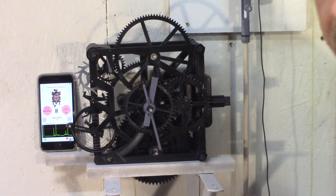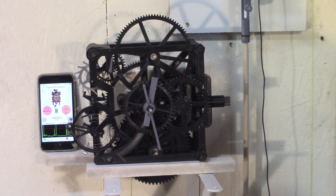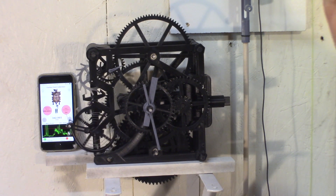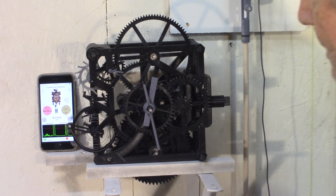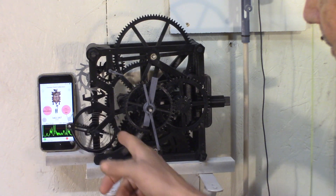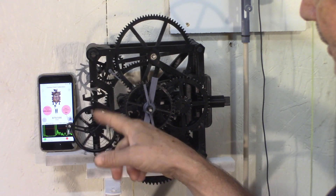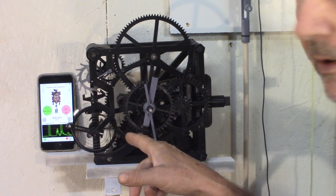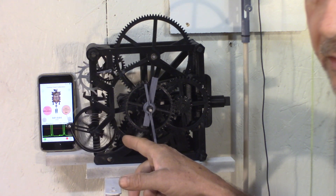If things go well, it auto-starts — that's the quality of this escapement. The Swiss lever escapement is also called a detached escapement. The idea is to have the balance wheel running free from the escapement most of the time — ideally 270 degrees or even 300 degrees.